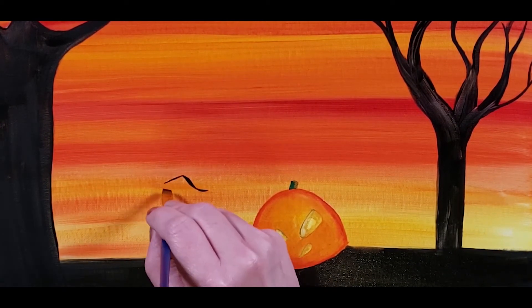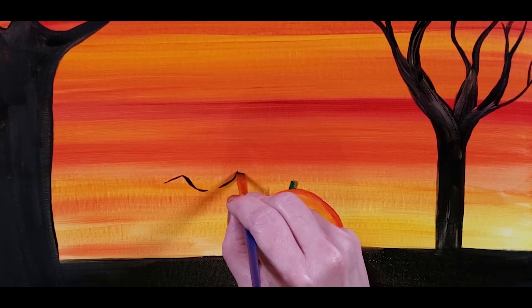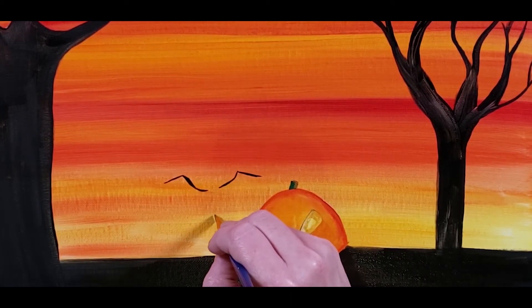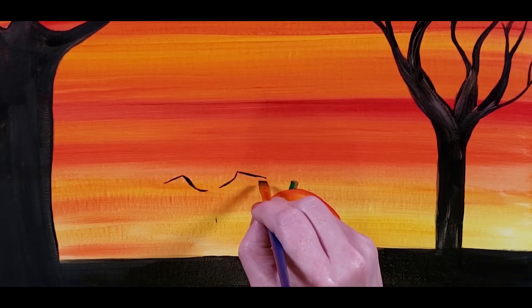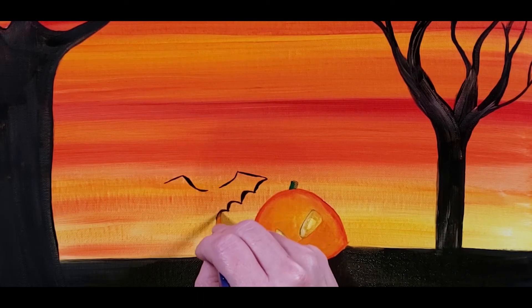Here we're going to come in and do a bat. Here is where I realize that I've never painted a bat before, so I'm just going to roll with it.